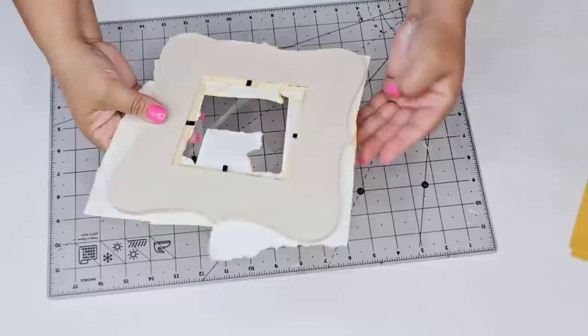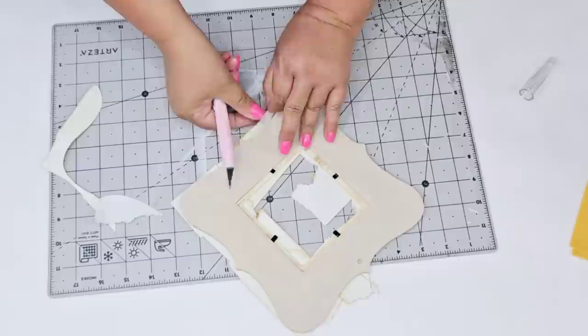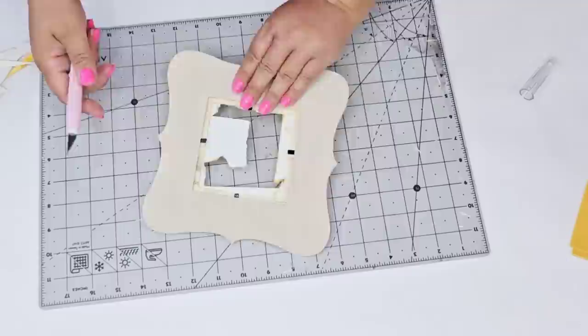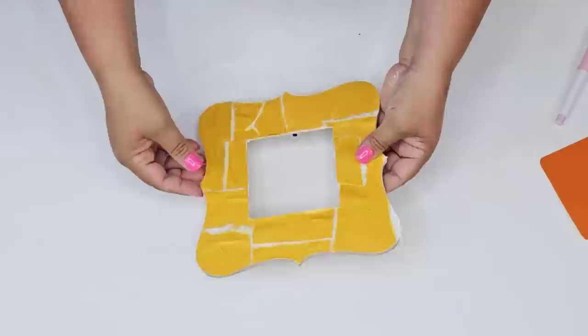I let it dry for about an hour under a fan and it is gorgeous. Now it's time to trim. I'm using a very sharp exacto knife — I recommend very sharp because it goes much quicker and gives a cleaner, smoother cut. I'm going all around, cutting the excess paper from all the edges. It's a little thicker because this paper is more like cardstock and the mod podge made it really thick, but the exacto knife worked really well. I'm trimming both the outside and inside edges so everything is nice and smooth.